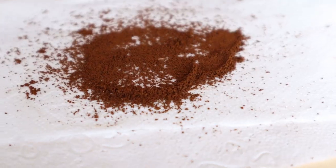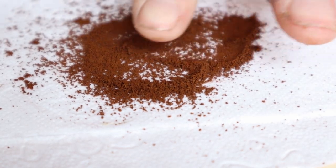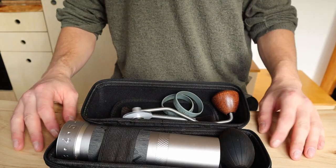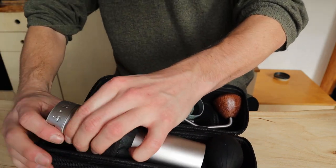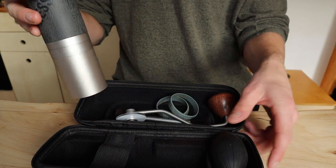The grinder cost me about 260 euros and I can already tell you it outperforms a lot of the grinders I worked with before. It comes in a nice handy bag, so you can easily take the grinder with you everywhere you go, whether it be on a vacation or just to hang out with friends.